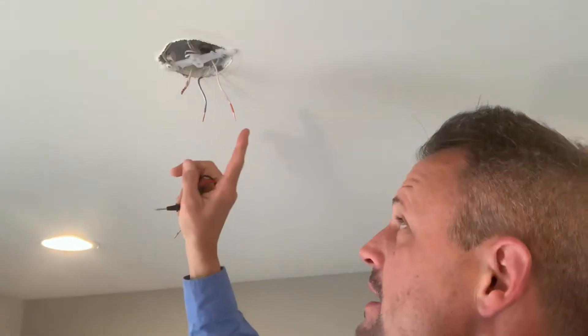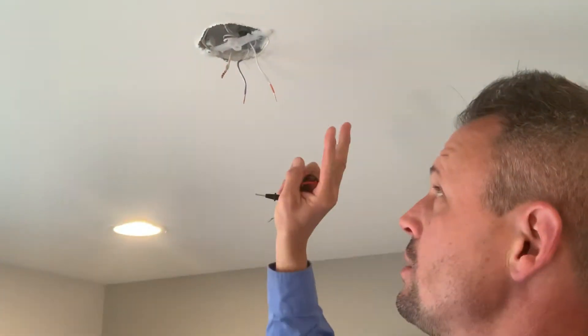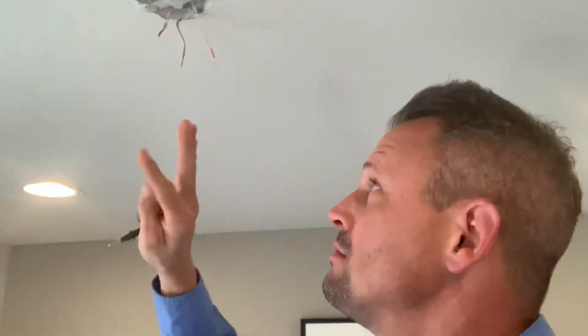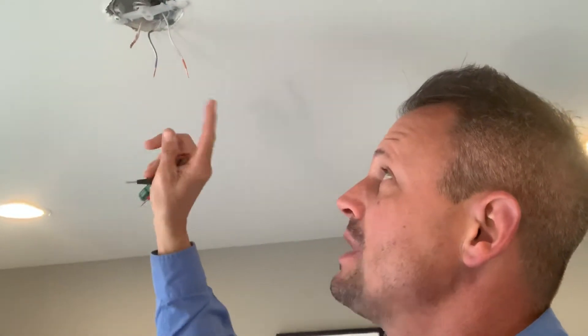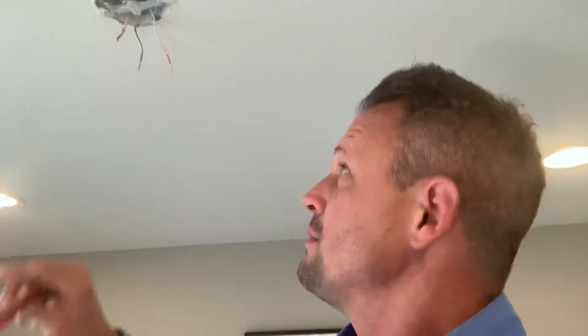In this particular situation, the electrician wired the purple and the orange to the switch, so both of these wires are switched legs. That can happen as it did here. However, a lot of times you may run into a situation where one of the wires is always hot — the only time you can turn it off is at the circuit breaker.